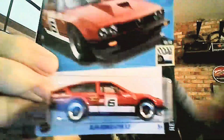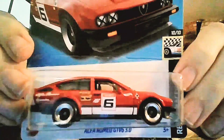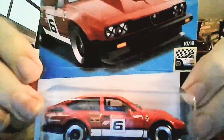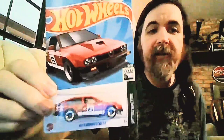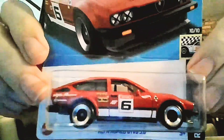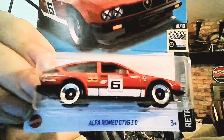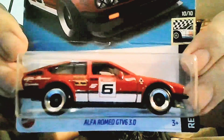Let's run down the scores: exterior got a six out of seven, interior got a six out of seven, design got a seven out of seven, wheels seven out of seven, quality seven out of seven, cool factor seven out of seven, cost seven out of seven. That's 47 points divided by seven — we get 6.71. That's pretty good here in the Big Toy Box: a 6.71 for the Alfa Romeo GTV6 3.0. Very awesome looking car, really happy to add this to the collection.